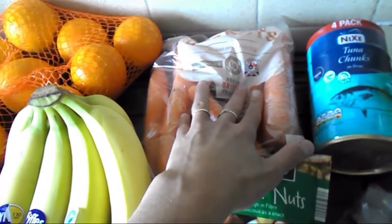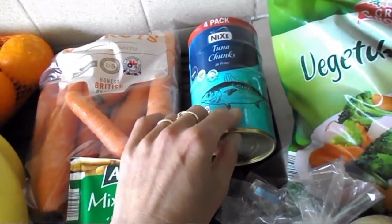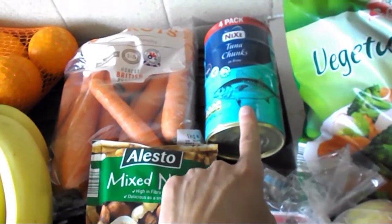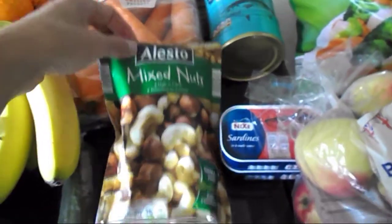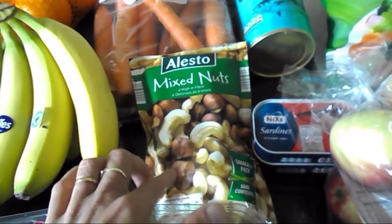Then I've got two kilos of oranges — they are speed food. Bananas — they are free food. A bag of carrots — that's speed food. And tuna chunks in brine, I've got the four-pack — that's all free food and also protein-rich food.